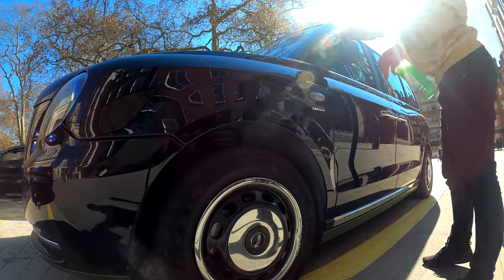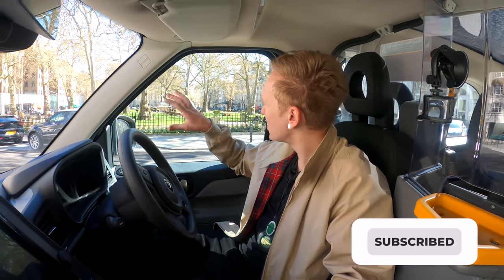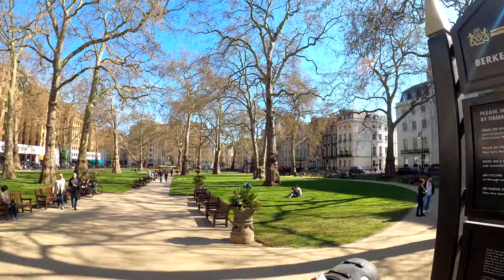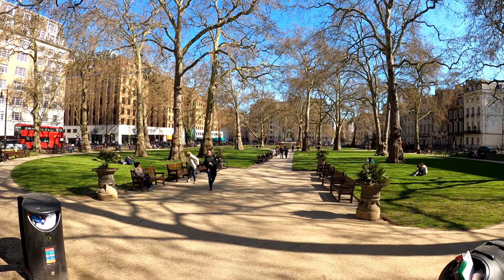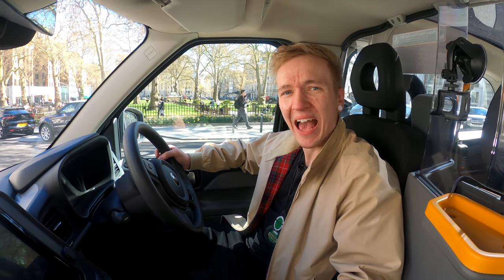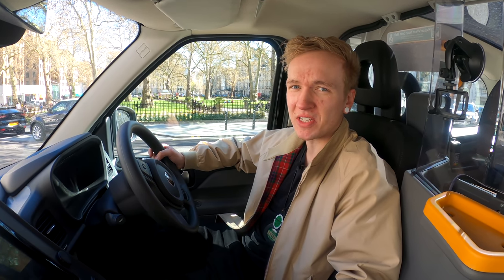Hello everyone, it's Tom the Taxi Driver and in this video I'm going to be showing you how I keep my cab in tip-top condition. So we're here today in Barclay Square. Barclay Square is a wonderful centrepiece in the south part of Mayfair, just on the border of Piccadilly and not too far from the Regent Street shopping. And just like this area of London which is pristine, well-kept and beautiful, my cab has to fit in with the surroundings as well.